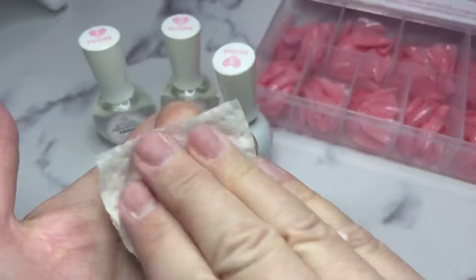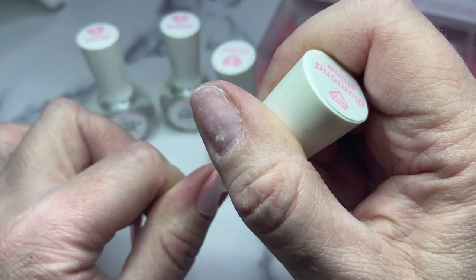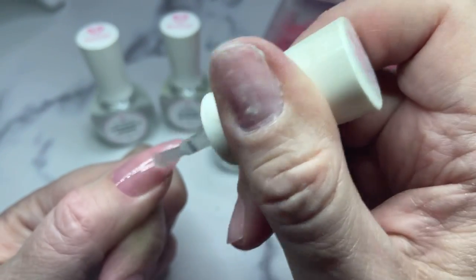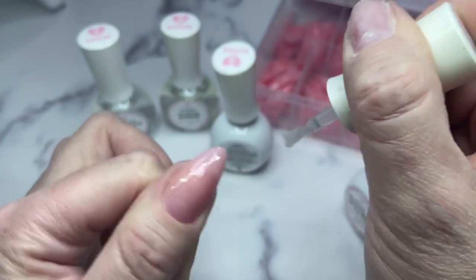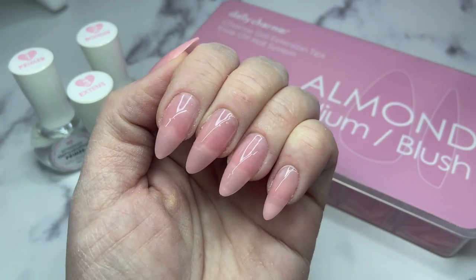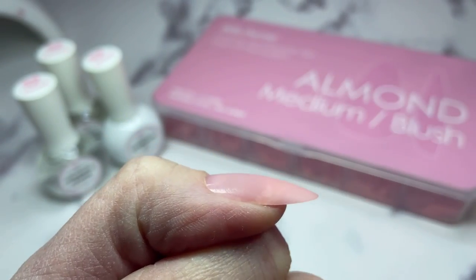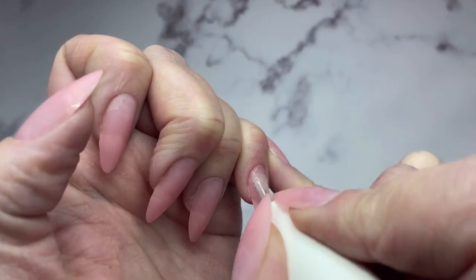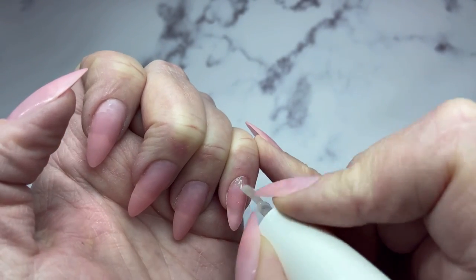I'm going to take a top coat from Daily Charm called Diamond Shine - it's such a shiny top coat. I'll apply it after wiping them off to show you how beautiful these tips are with just a top coat - you wouldn't have to do anything else. They're so pretty and very natural. Once I'm done I'll show you, then remove the top coat and do something different with the products from earlier. Both hands are done and looking lovely. Now I'm taking the chrome effect gel from Daily Charm to apply to three of the nails - it cures for 60 seconds.